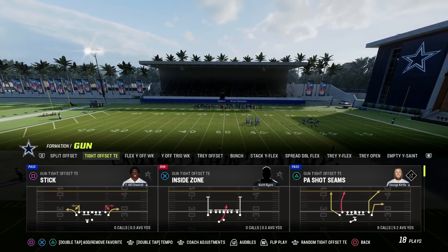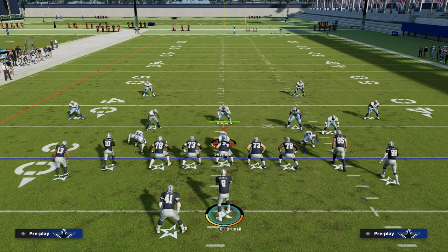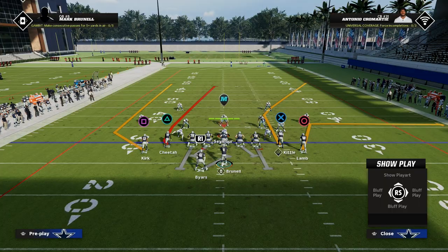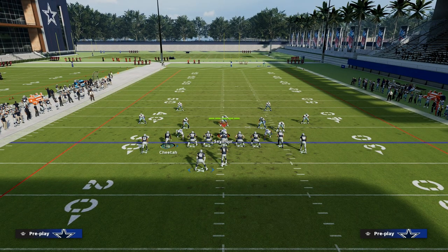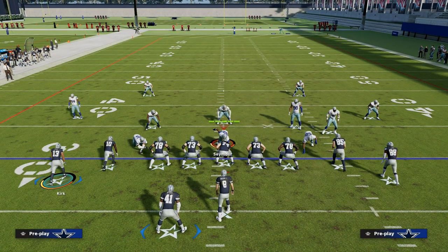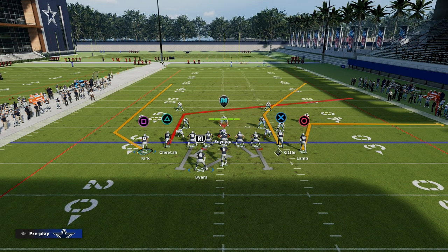Stick is a super practical concept because it does a great job at creating triangles in different pockets against the defense. What we're going to do is post our slot receiver on the running back side — that post is a key piece of this. That's going to be the vertical route in the stick concept. You can post the left receiver if you want, but I like to simply post the slot.